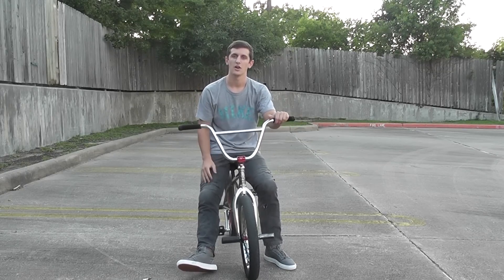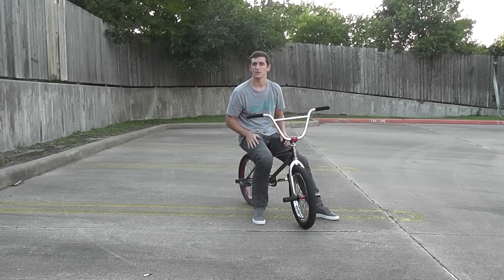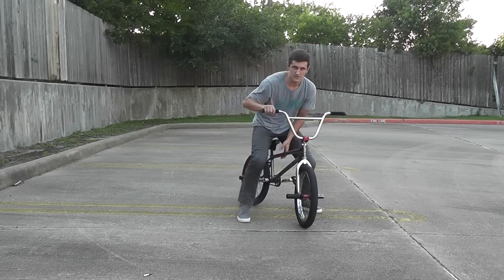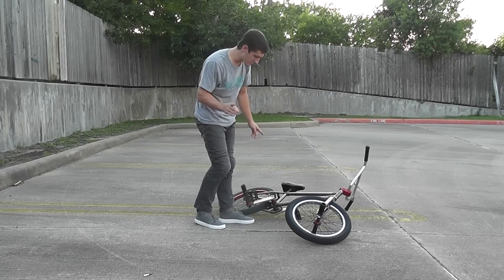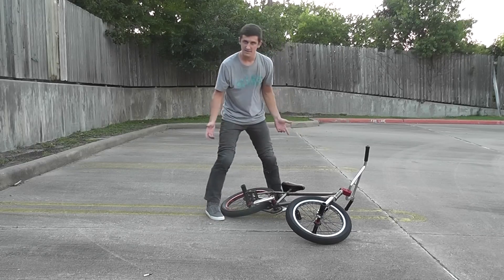That way you can progress to work on other tricks. The first thing I'm going to teach you is how to get your bike off the ground when you drop it, in a cool little fancy way. This is a really easy trick. The only thing you need for this to work is your back tire needs to be off the ground. If it falls like this, it's not really going to work.